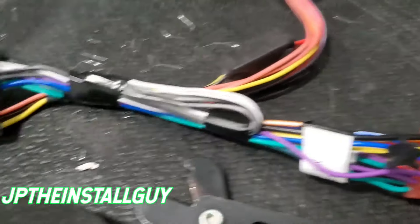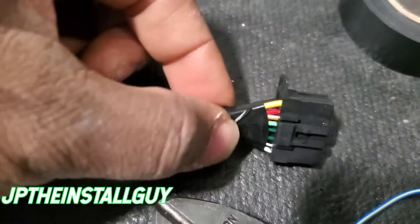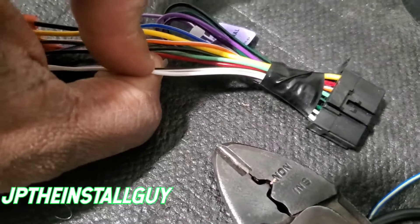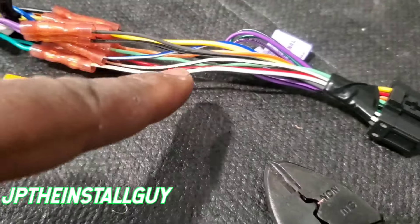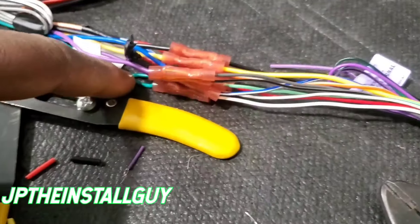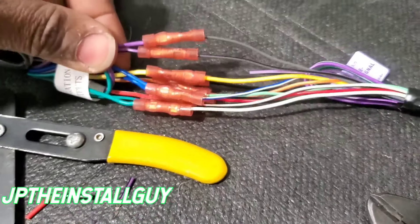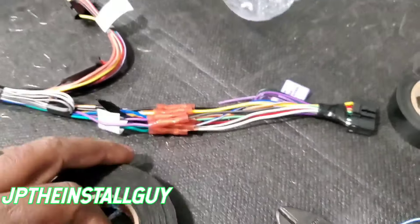Since we don't have the front channel connections, I just looped and taped them up — we're not using the rear channels from the aftermarket radio. On this side, we have the two whites: the solid white is positive and the one with the black stripe is negative, going to the two greens. Then the two grays go to the two purples. The driver's side whites and greens are on the left, and the passenger side grays and purples are on the right, keeping everything matched by side.